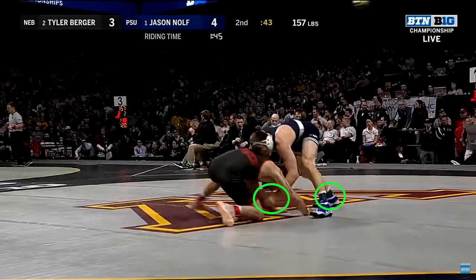As the opponent shoots in on Nolfe's right leg, Nolfe defends by kicking his right foot back and bringing his left arm to the inside of the opponent's right arm, controlling the inside space.